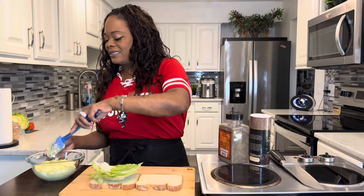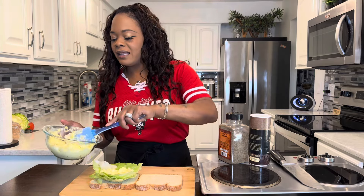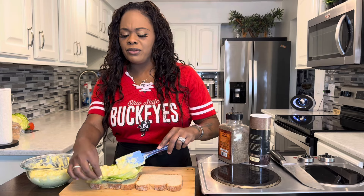Nice fresh iceberg lettuce. We're going to put our egg salad right on — put the lettuce at the bottom. That way your bread doesn't have to get soggy. How beautiful.